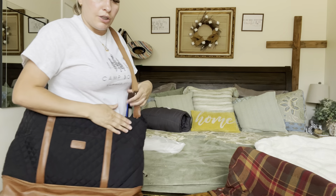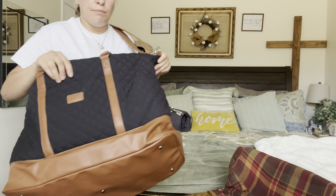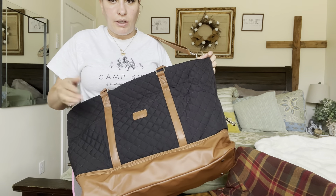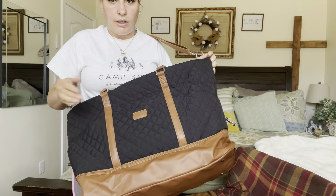Super nice traveling bag — I definitely recommend this if you're someone who likes to travel a lot. This thing is huge and you're definitely going to get a lot of storage out of it. I love the fact that it came with all these extra bags and different carrying options. That completes this video — thank you so much for watching, bye, God bless!